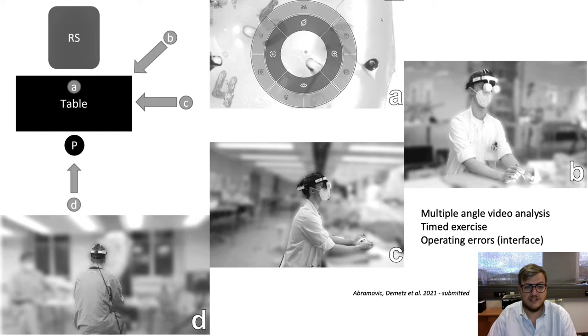This was our setup. We had a table with the exercise in the middle. We had the robotic scope and different camera angles where participants were recorded, because later on we did an analysis of the body postures.